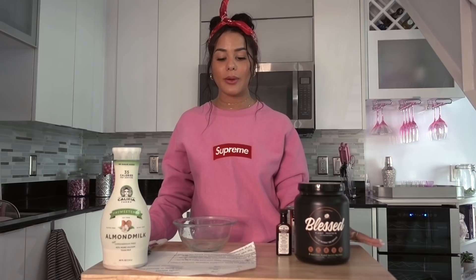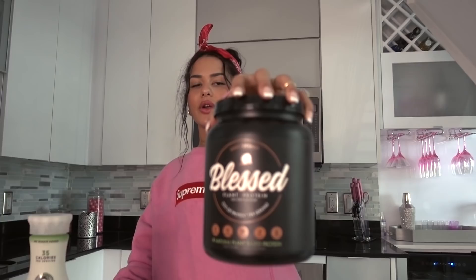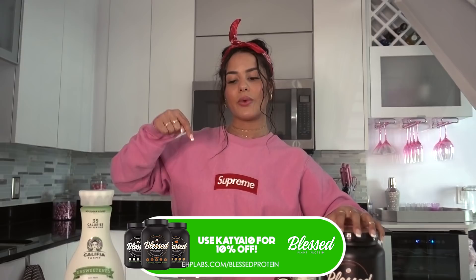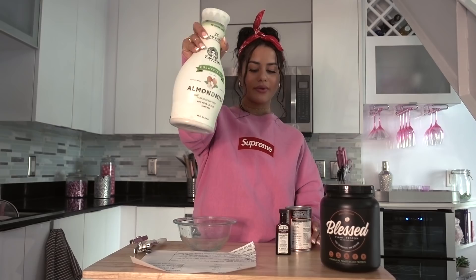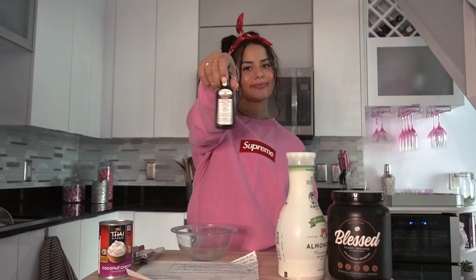Part two — I'm going to be making chocolate coconut mousse. It's a protein mousse too, so it doesn't get any better than that. What you need is Blessed chocolate coconut protein — you can get this on ehblab.com, code down below. You also need almond milk, or any sort of nut milk, but make sure it's unsweetened. Then you're going to need coconut cream — with the can, not coconut milk, coconut cream, it's thicker. Then you're going to need vanilla extract.